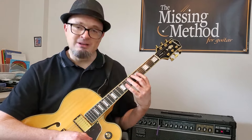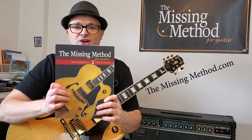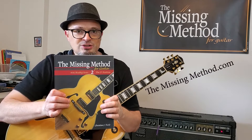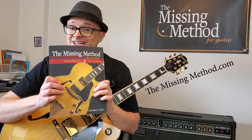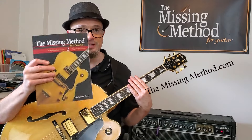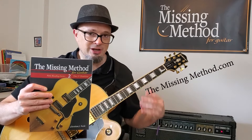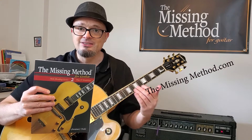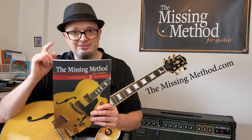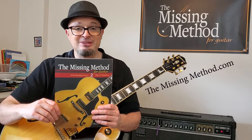If you're having trouble remembering what notes these are, a great way to learn that is to get this book — The Missing Method for Guitar Note Reading Series Book 2. In this book it gives you everything you need to learn the notes in all 12 keys from frets 5 through 8. By the time you're done with this book you're going to know every note in that position, making it easier to learn those arpeggios, scales, and to improvise. Check it out at TheMissingMethod.com and I will see you next time.